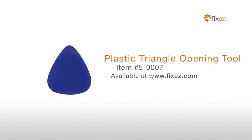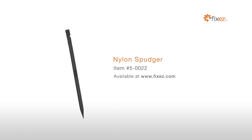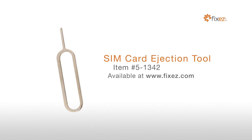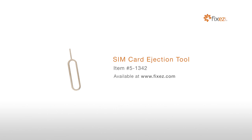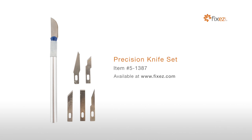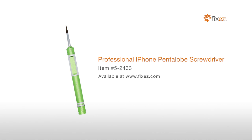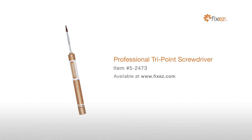To perform this DIY repair, you will need: a Plastic Triangle Opening Tool, a Nylon Spudger, a SIM Card Ejection Tool, Fine Tip Curved Tweezers, a Precision Knife Set, a Professional Phillips Screwdriver, a Professional iPhone Pentalobe Screwdriver, and a Professional Tri-Point Screwdriver.